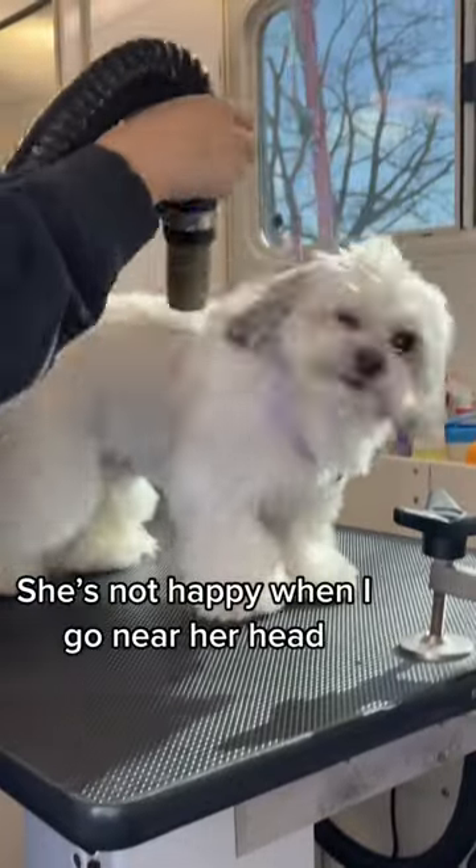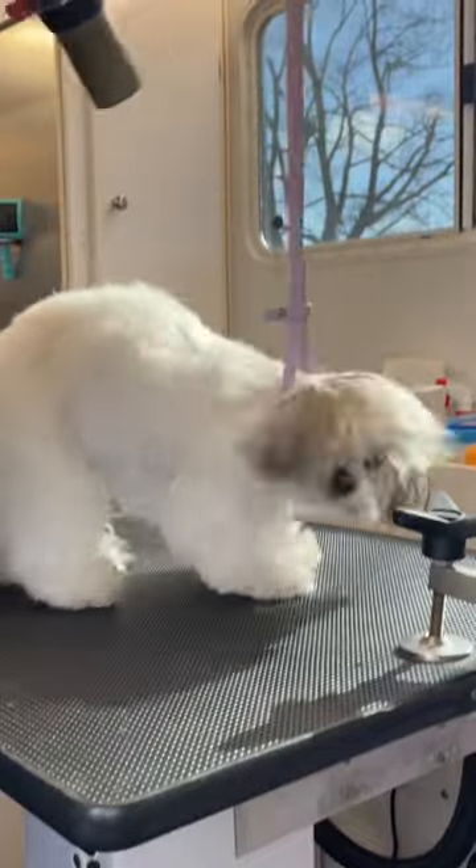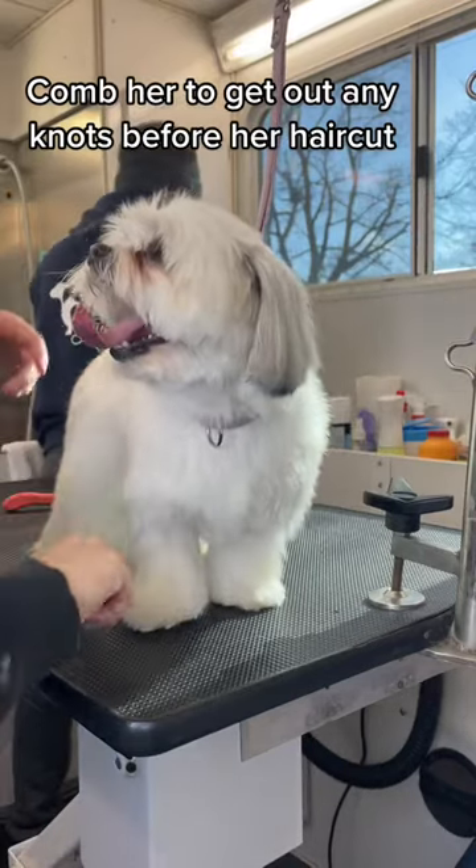She's not happy when I go near her head. I comb her to get out any knots before her haircut.